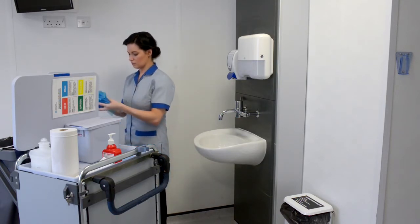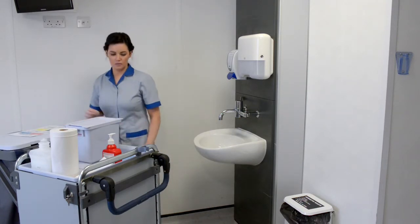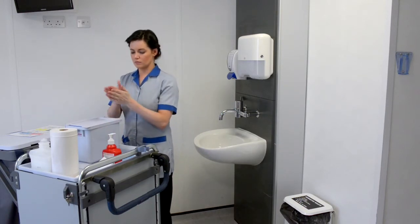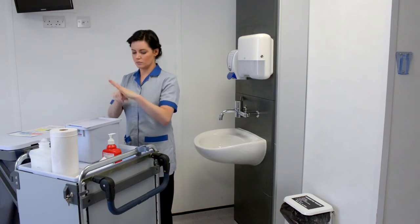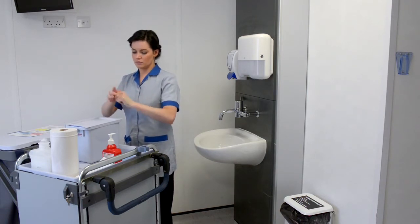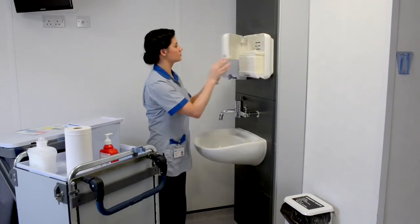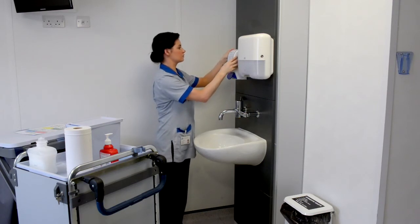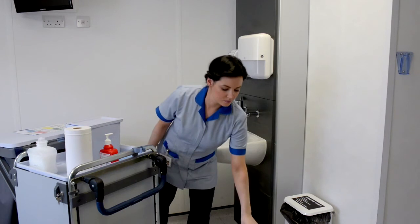In the event of an outbreak of infection and during isolation cleaning, dispose of all cloths and PPE into clinical waste bag. Use hand sanitising gel to disinfect your hands. Replenish supplies of hand towels and liquid soap if necessary. Close ventilation if appropriate and remove warning signs.